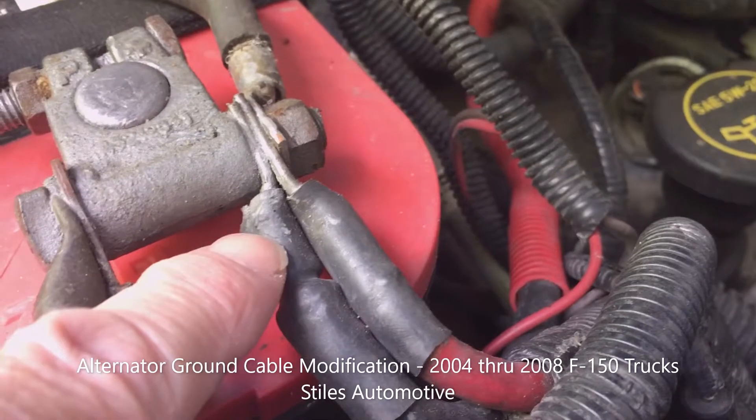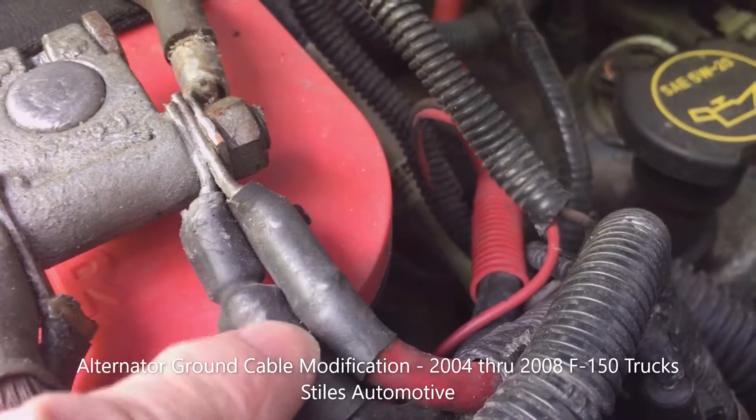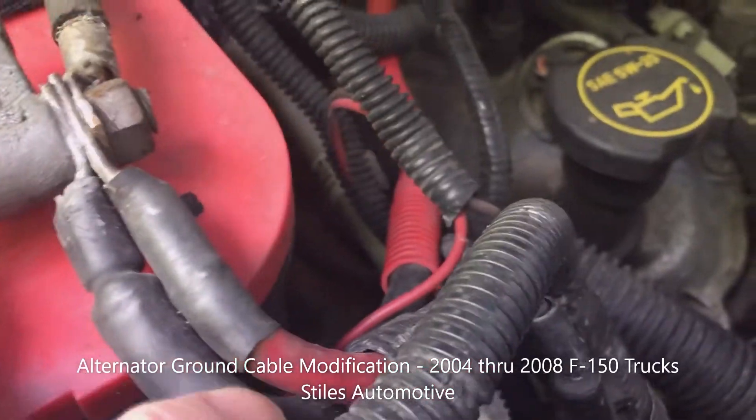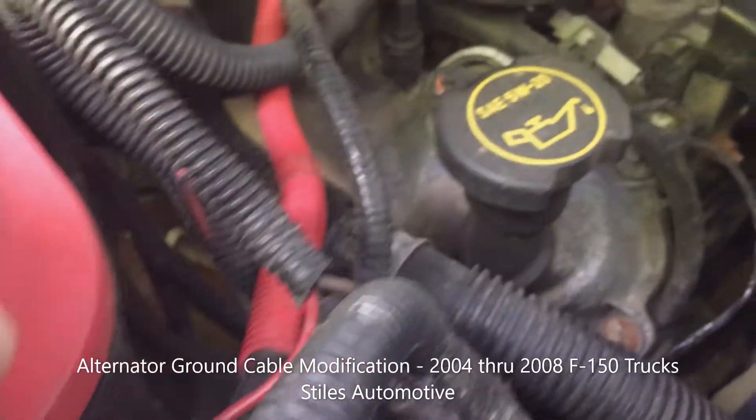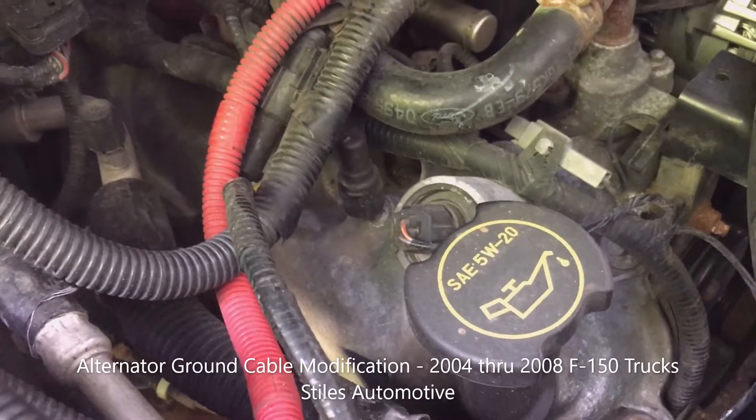I show you how to put these end lugs on in a video and how to solder those on. I added that ground cable for a couple of reasons.